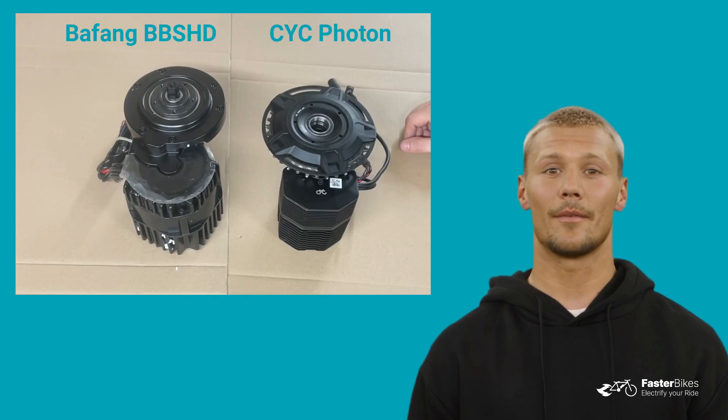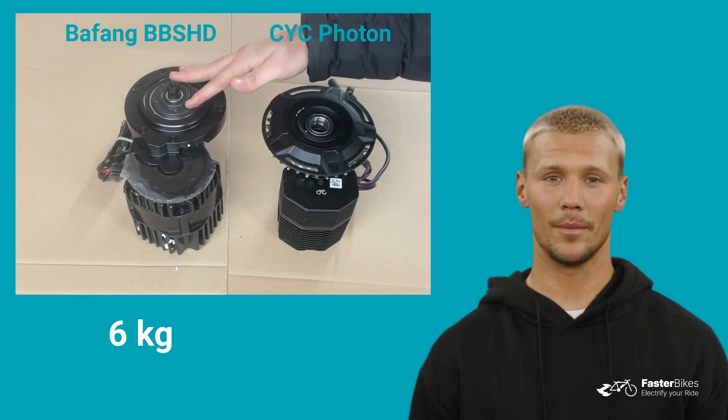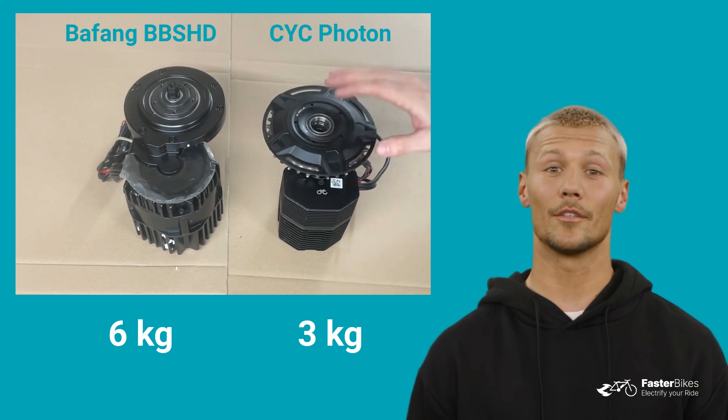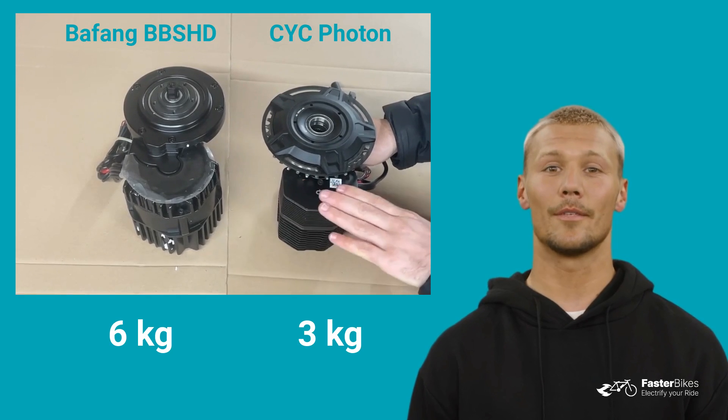Regarding weight, the Bafeng BBSHD motor weighs around 6kg, while the Photon weighs approximately 3kg, both including the controller but without chainring and cranks. So there's a difference of approximately 3kg between the two motors.